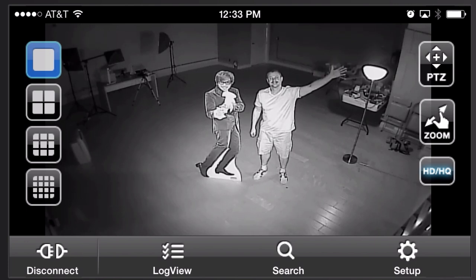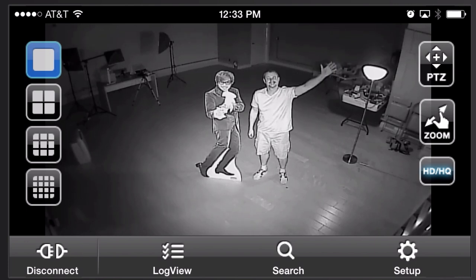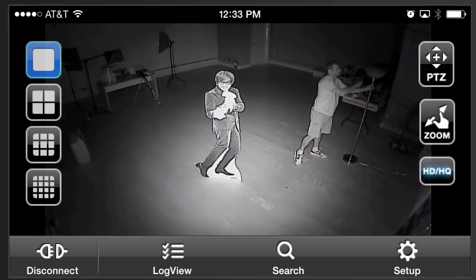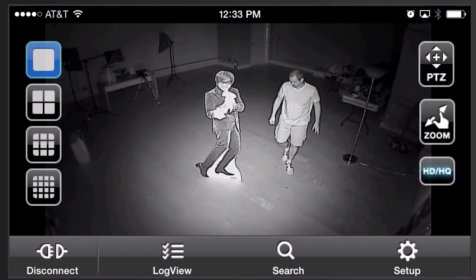Here's the low light test with the 15 watt lamp on, and again I'll turn that off in a second so you can see the zero light surveillance infrared mode through the iPhone app.